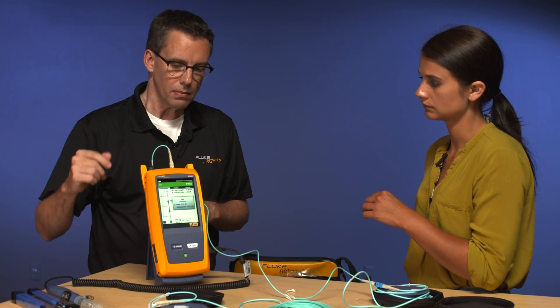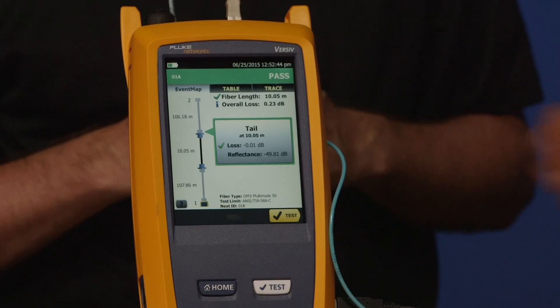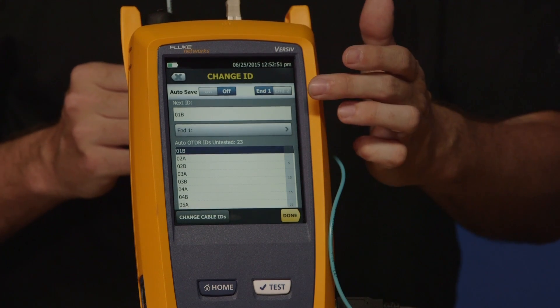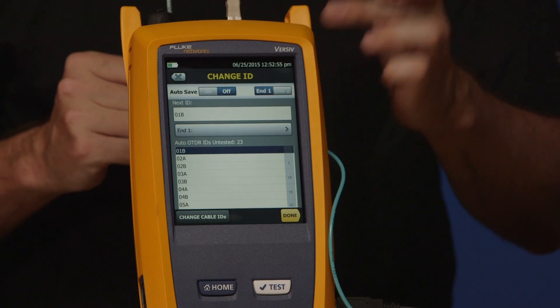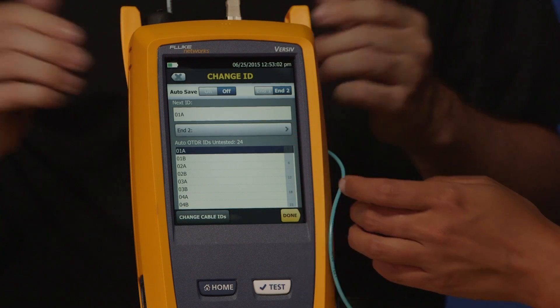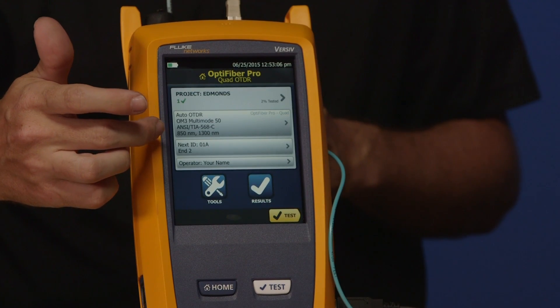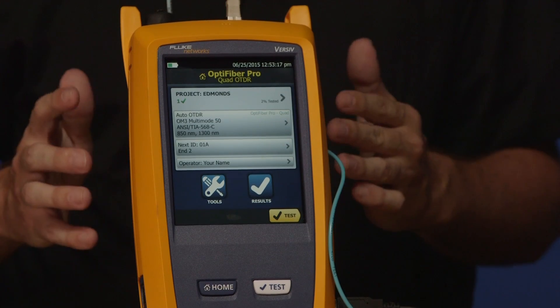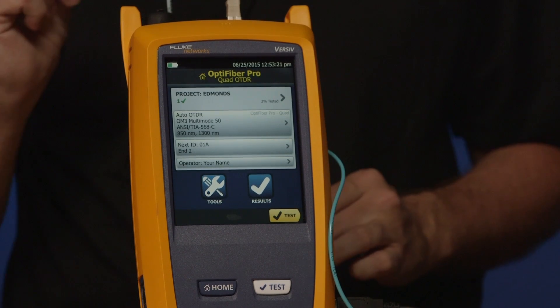Before we do that, there is one other thing we need to do. Press the home key and go to cable IDs. Remember we're testing from N1 — we're not testing from N1 anymore, we're testing from N2. So go ahead and move it over to N2. On our home screen it should now say N2 01A. If you didn't change it from N1 to N2, the tester would complain that you've already got that test result. But by swapping the cable ID to N2, the tester is smart enough to know you already have a 01A, but because you're telling it you're testing from the other end, it's going to save it and create one record for that one fiber tested in both directions.